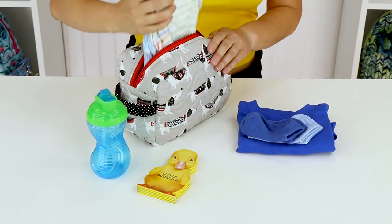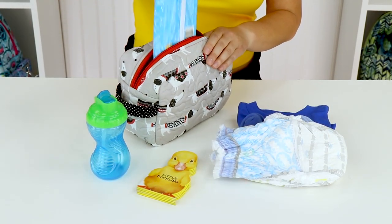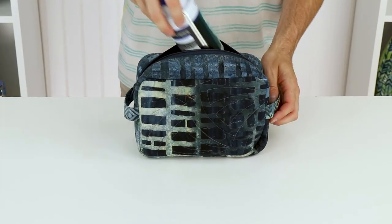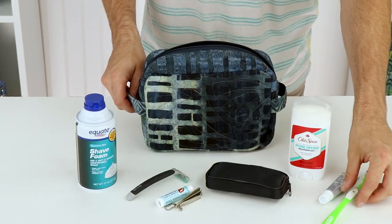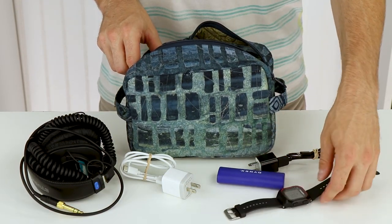Parents with little ones will love this handy bag for carrying diapers, wipes, and an extra set or two of clothes. Guys will appreciate how roomy it is for shaving gear and other personal care items, or chargers, cords, and other tech gear. You're sure to find lots and lots of ways to use an Easy Does It bag too.